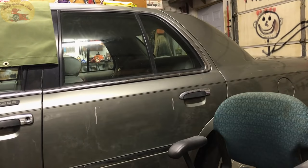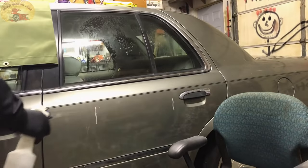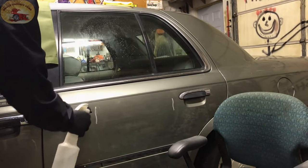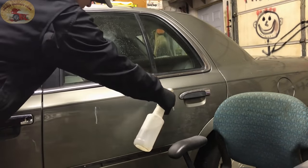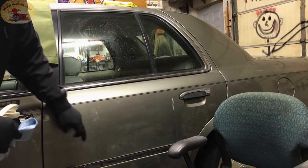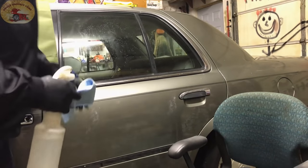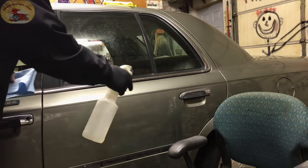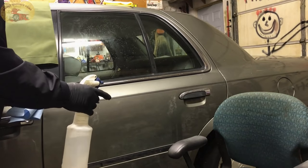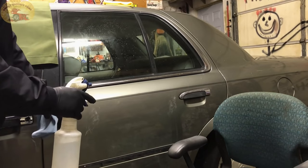Thank you Julio. The first thing we're going to do is clean the glass with lacquer thinner. You see that paint pencil mark we put on Julio's car right there? That's lacquer thinner. For those of you worried about whether it's safe for your paint or clear coat, we're going to be doing a video on things that are safe for your vehicle and things that are not safe for your vehicle's paint.